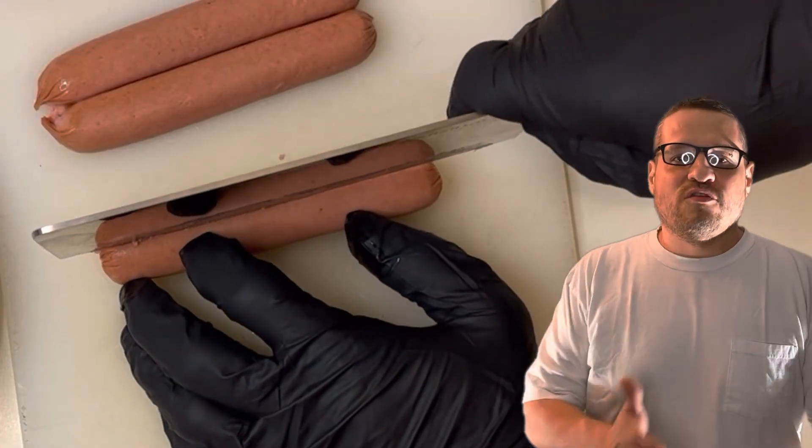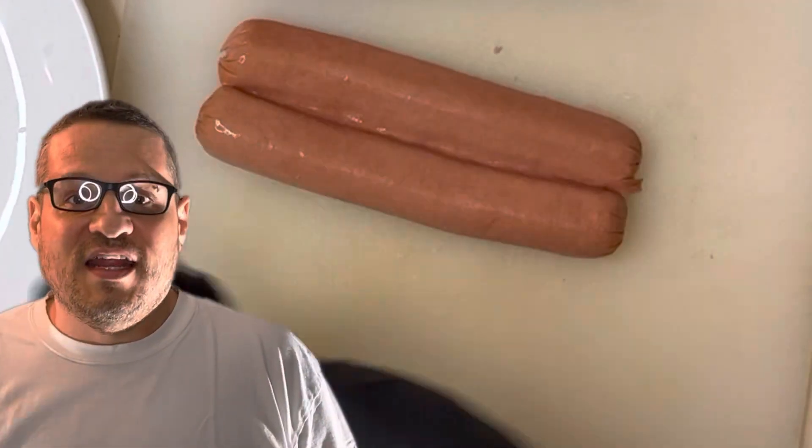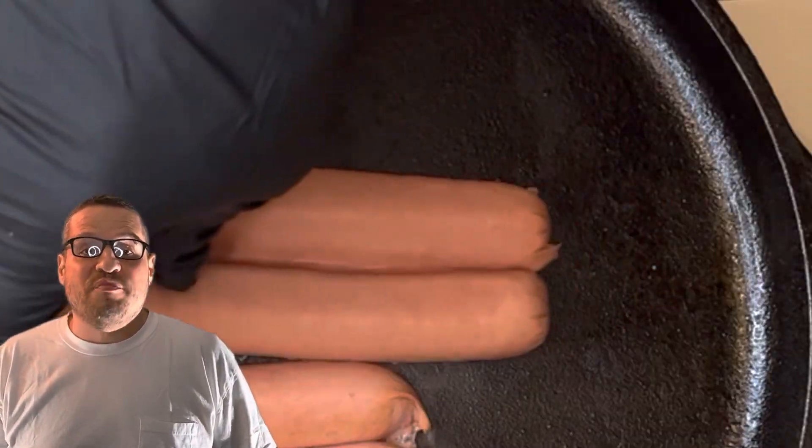To butterfly a hot dog, you need a sharp knife. Start by cutting lengthwise down the hot dog, being careful not to cut all the way through. Next, open the hot dog like a book, flattening it out. This will allow the hot dog to cook evenly and make it easier to add toppings for a sandwich.